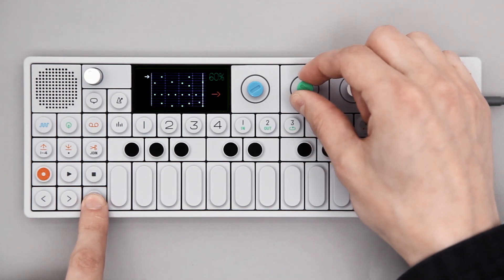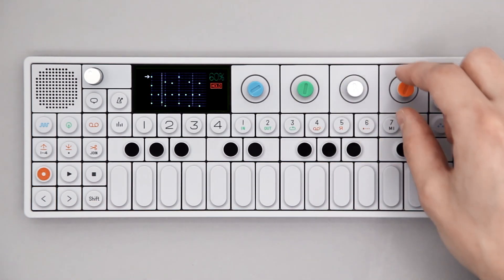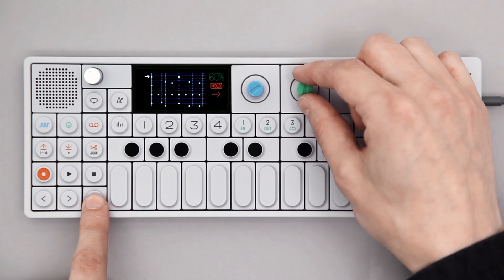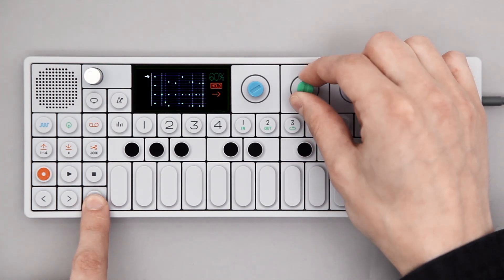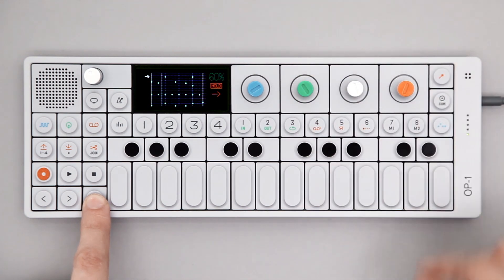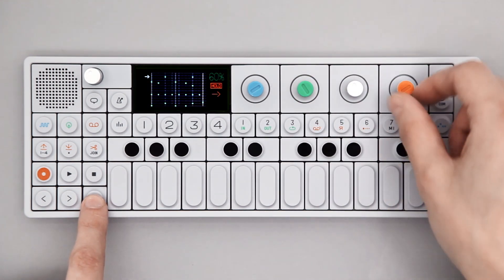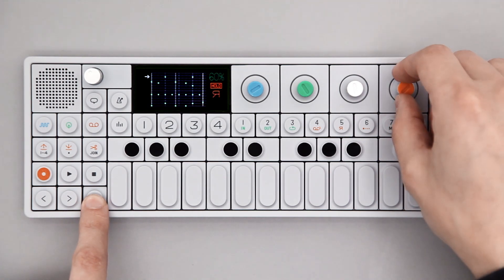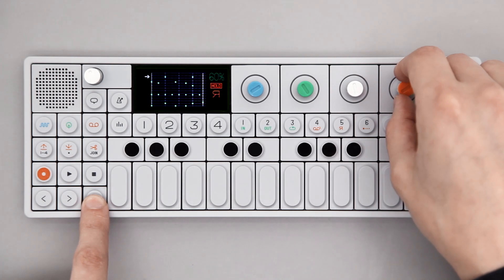Shift and green lets you rotate notes within the active playback section. Orange turns hold on and off. Shift and orange lets you set playback direction: forward, backward, and cycle.